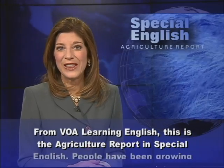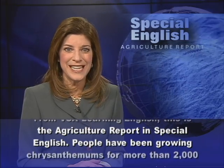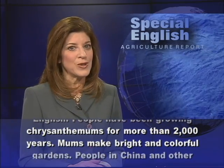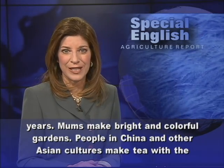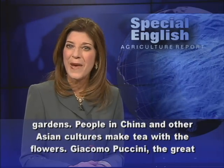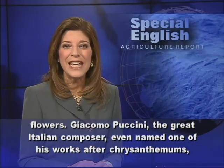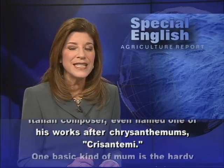From VOA Learning English, this is the Agriculture Report in Special English. People have been growing chrysanthemums for more than 2,000 years. Mums make bright and colorful gardens. People in China and other Asian cultures make tea with the flowers. Giacomo Puccini, the great Italian composer, even named one of his works after chrysanthemums, chrysanthemi.